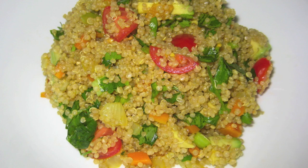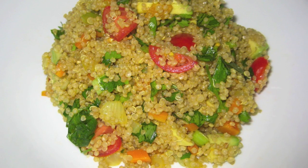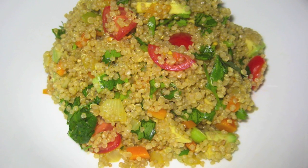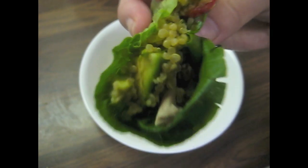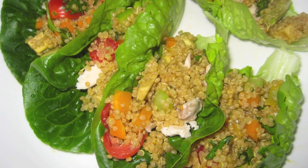You can eat it just by itself — it's delicious — or you can use it as a substitute for rice or pasta. Another way I like to enjoy it is making lettuce wraps: get some lettuce, add some chicken, add your quinoa, fold it up, and enjoy! I hope you guys enjoyed this dish, and see you guys next time. Bye!